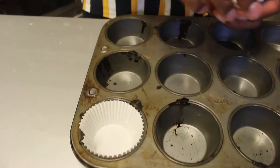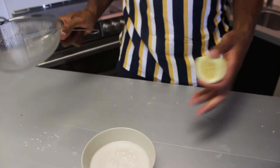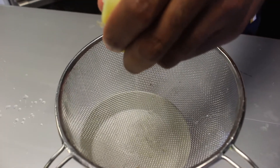This recipe is super simple, super easy, and it comes out so delicious. First things first, we're gonna get our oven preheated to 375, line our baking tin with baking cups, and set that to the side. Next, we have a cup of coconut milk and we're gonna squeeze in about a teaspoon's worth of lemon juice and let this curdle on the side.